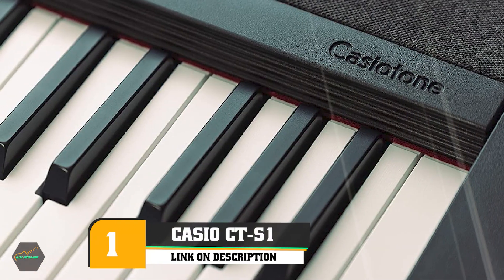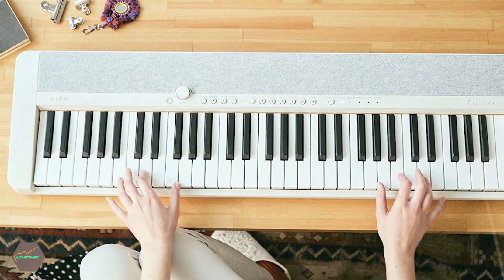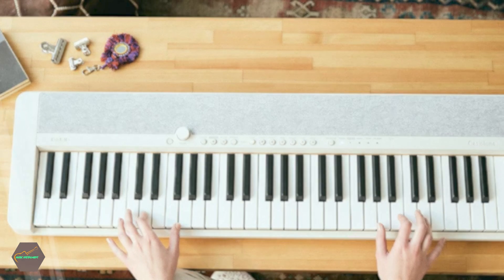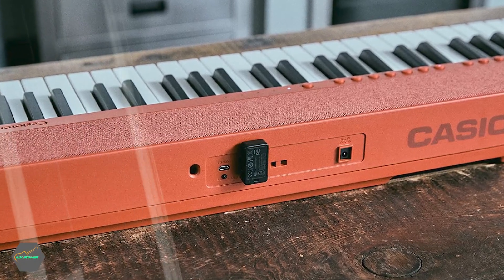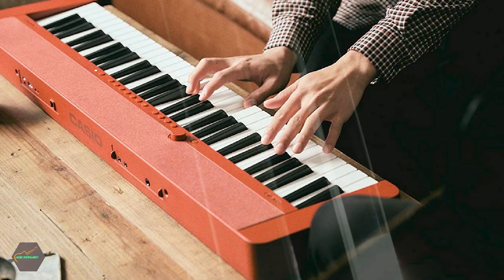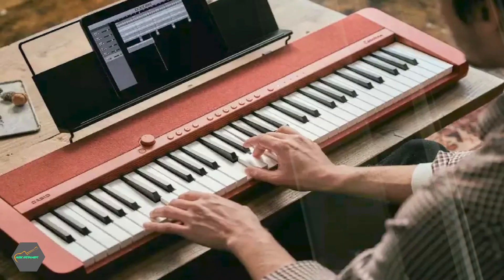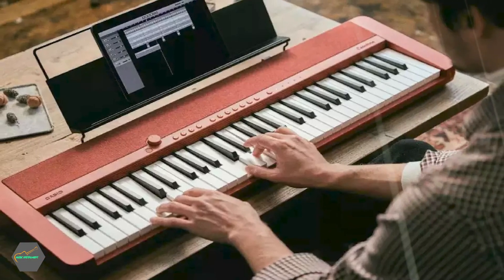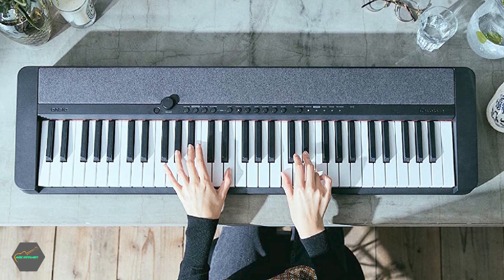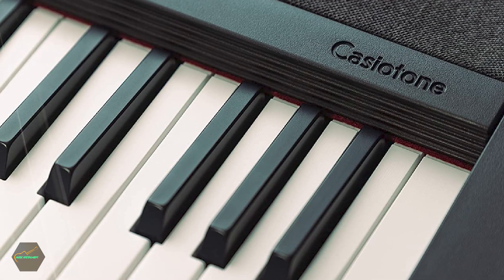At the first position of our list we have the Casio CT-S 61-key portable keyboard. We've played and practiced on Casio keyboards in the past and this affordable 61-key model is a good fit for players of all levels. With its portable size, anyone starting out will appreciate the approachable size and price tag. The Casio's keys feel closer to a standard keyboard piano, which comes in handy when sustaining notes and chords or practicing scales. It comes in three colors — black, white, and red — and is lightweight at under 10 pounds, making it ideal for carrying to lessons.